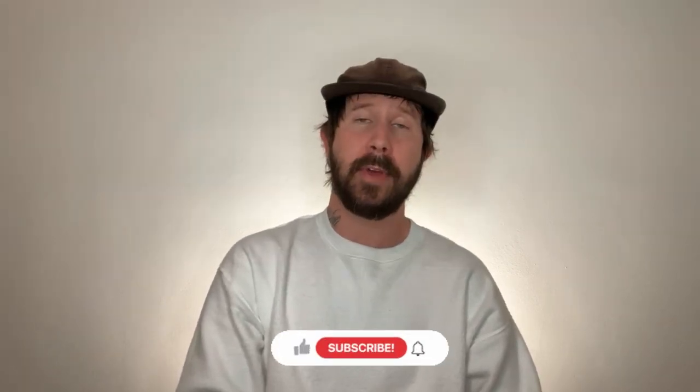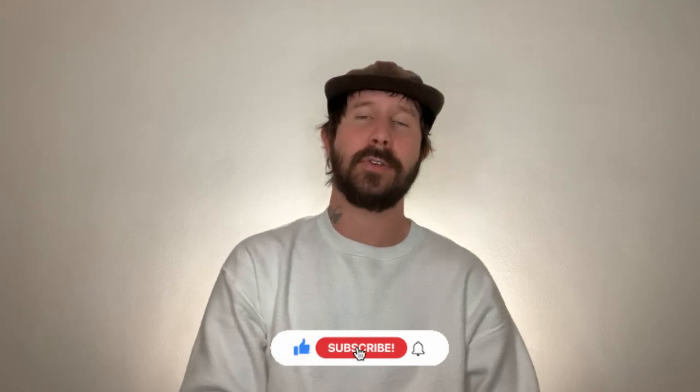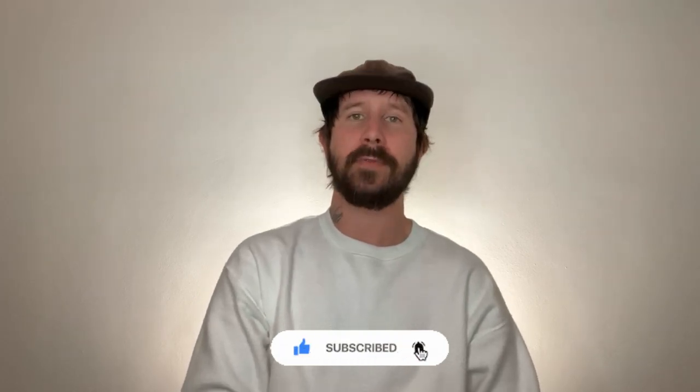If you like this video, I would love if you push that little like button — it really helps my channel a lot. Subscribe if you haven't already, and hit that little bell icon so you'll be notified when my next video comes out. Thanks so much for watching, I really appreciate it, and I'll see you soon. Bye!